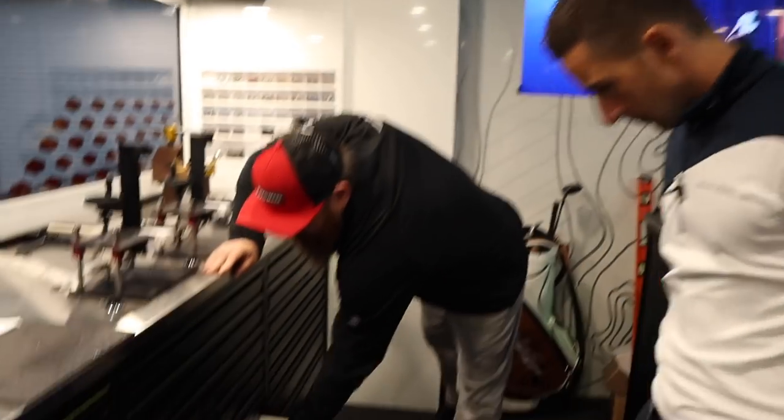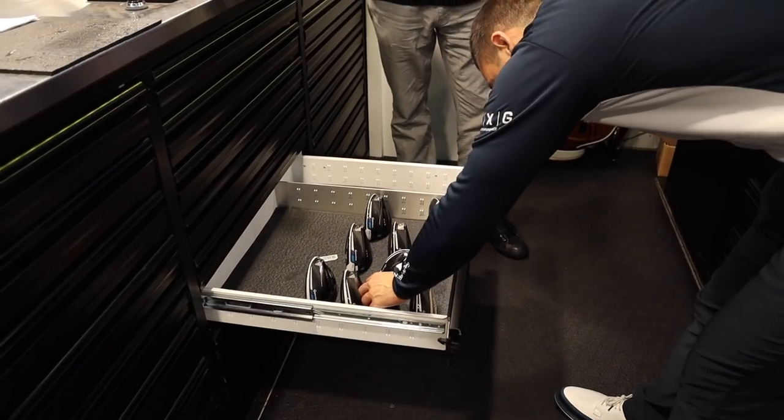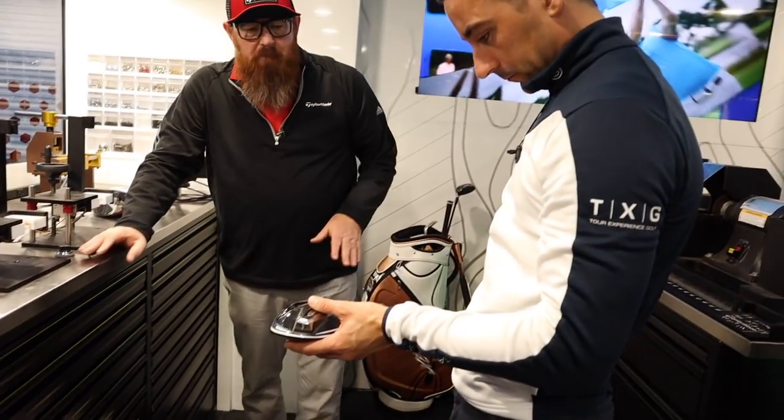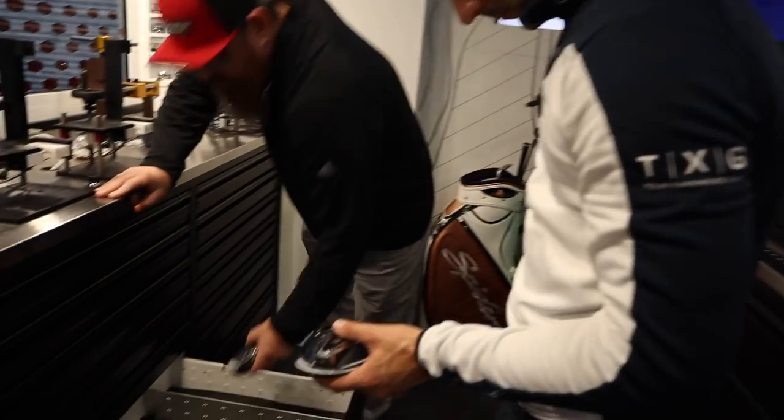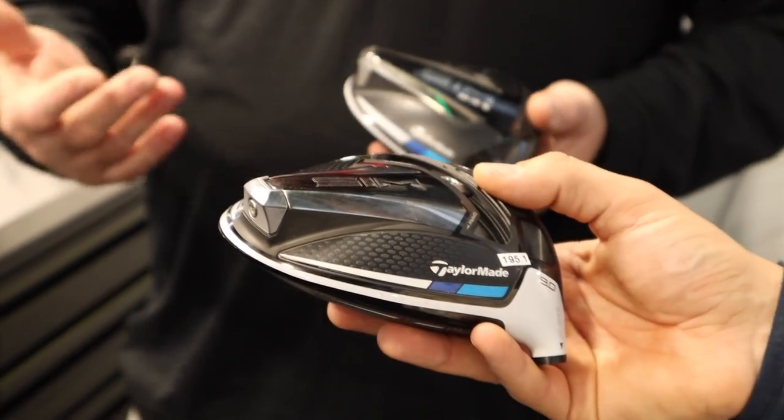These drawers have all our latest and greatest product. Of course the Shape in Motion — the SIM. This year we're going to have the SIM and the SIM Max, and we'll also have a D-Type. Believe it or not, we may get a couple of guys to hit the D-Type.